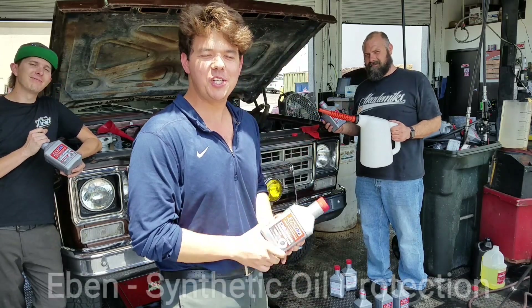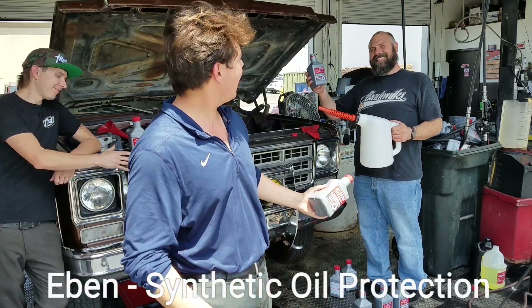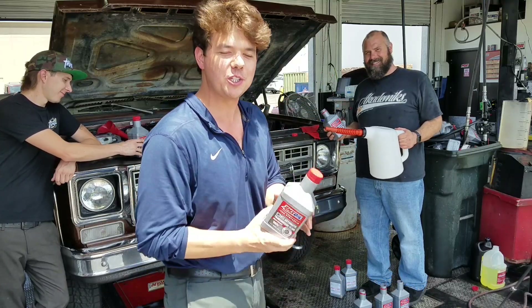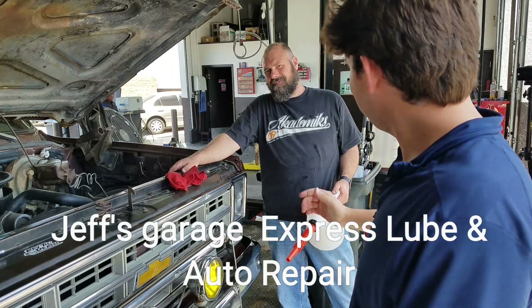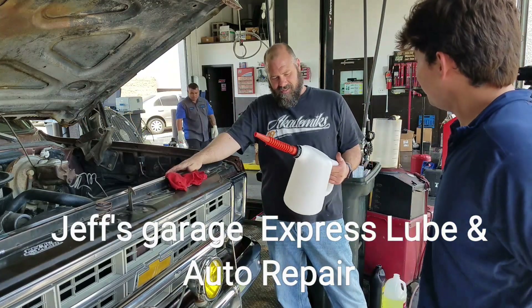Welcome to Synthetic Oil Protection. I'm your host, Eben, and we're back at Jeff's garage here at Express Lube Auto Repair. We're here with our master technician, Jeff. So what are we doing, Jeff?